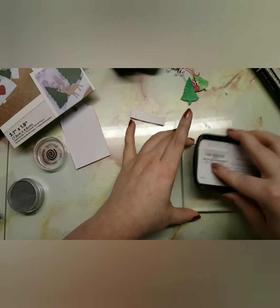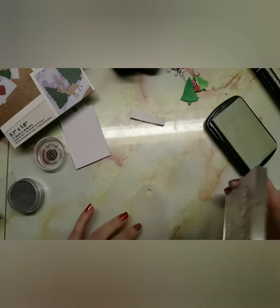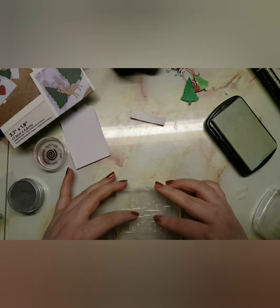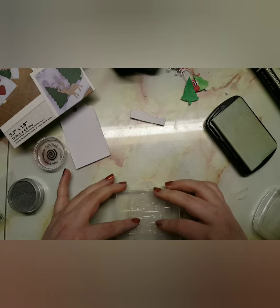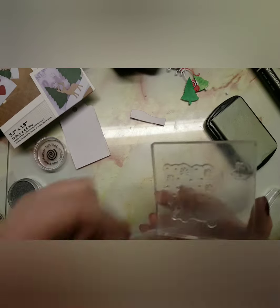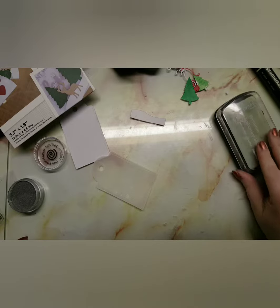Now we're moving on to the second tag. I didn't show you all the die cutting or coloring for this one, but if you want to know all the colors they're linked in my description — just go down there and read it. I think these are so cute — you could actually probably sell these if you made them in bulk.